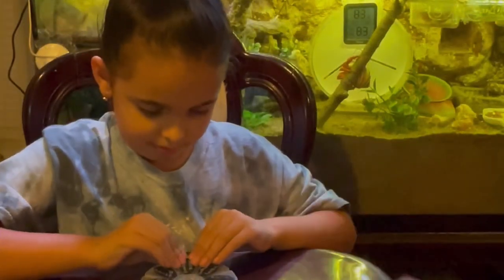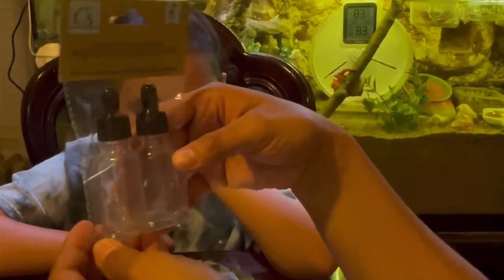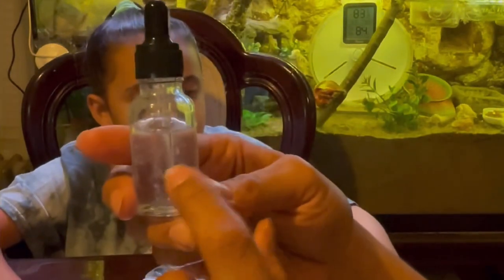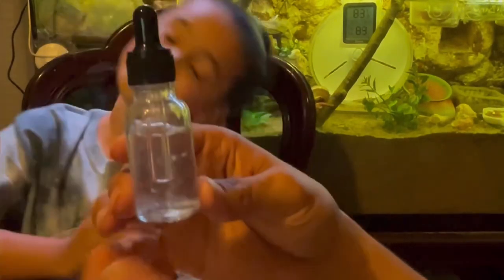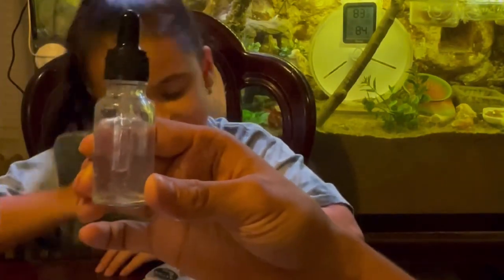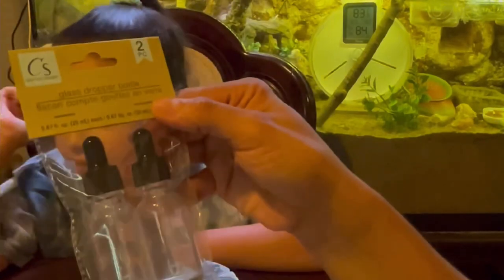Great job — she's pretty much done. I like to have the kids get involved so they can learn more about the hermit crabs. I also wanted to show you something else I got at the Dollar Tree — we found these in the travel section, the bathing area. These are great droppers I use for my prime water, and we can also use them for oil mixes if you want to add coconut oil or salmon oil. Just make sure the oils you're using are safe, have no additives, and are organic — we prefer organic so we know no pesticides have been used.